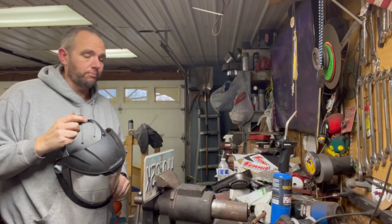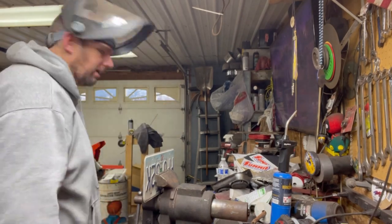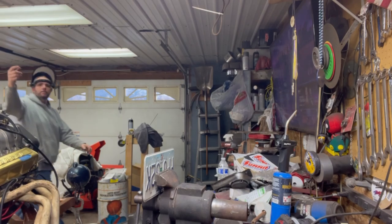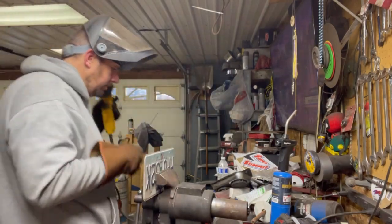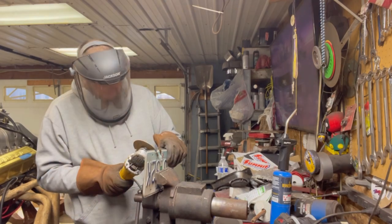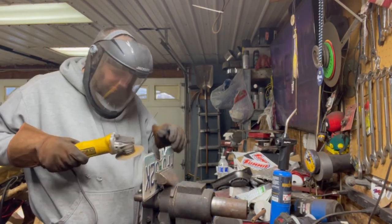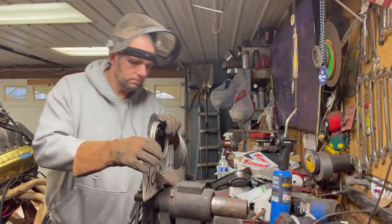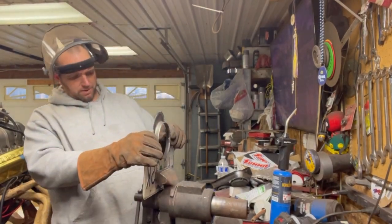I hope I can do this without wrecking the plate — well, wrecking it any more than on purpose. Where did I put my gloves? I found them, they were over here. Alrighty. What's the worst that can happen? Alright. Like it was made for it. I even kind of impressed myself on that one.